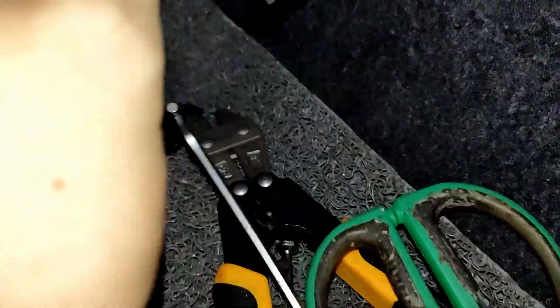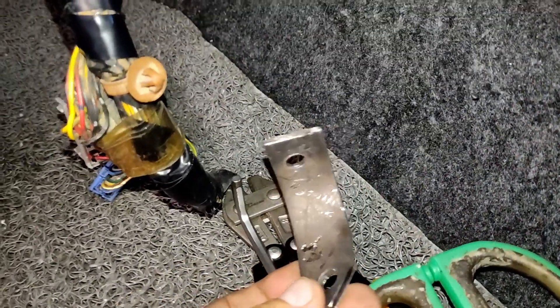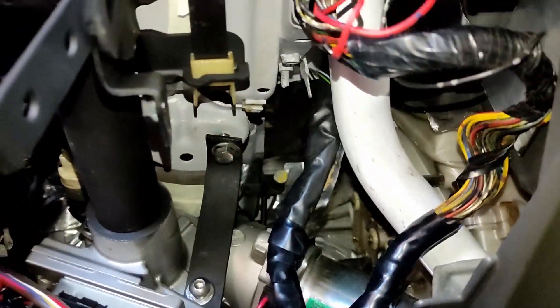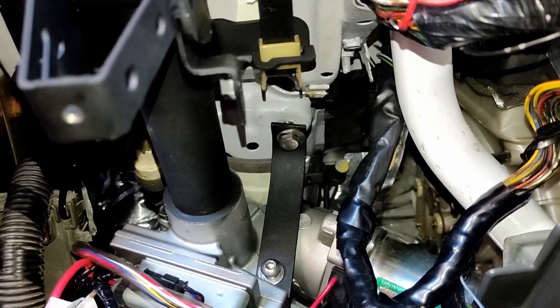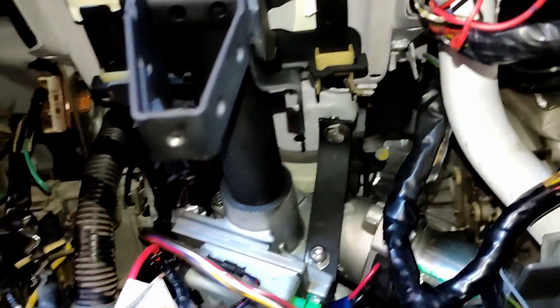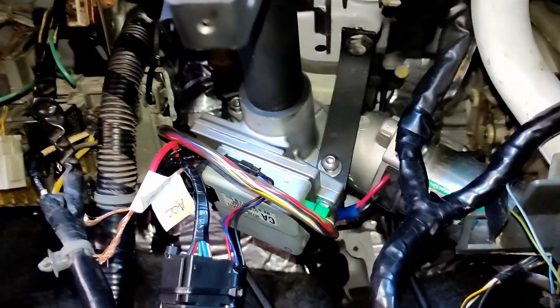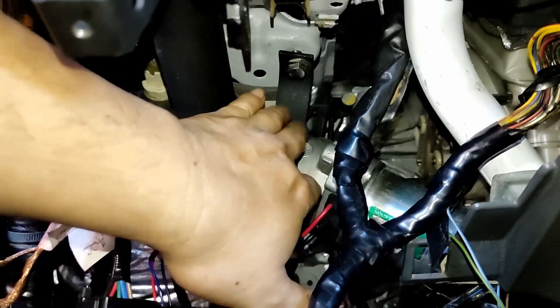For the bracket, at the moment I can only install one — it needs to be two — but I'm having a hard time bending it. I'll find another way or do a test drive with just one bracket for now. After the installation and wiring, I'll do a test drive with just one single bracket.